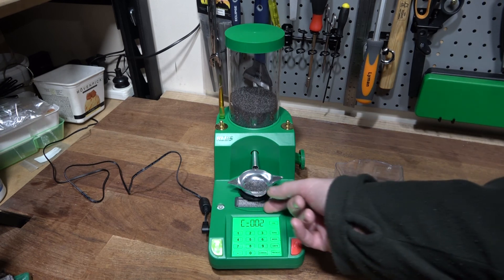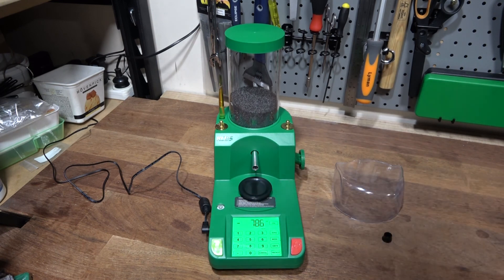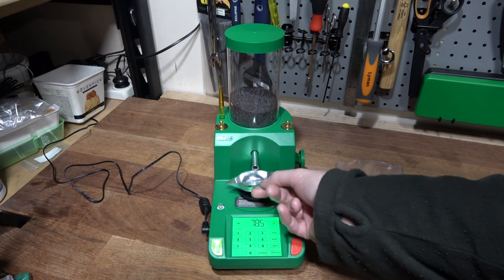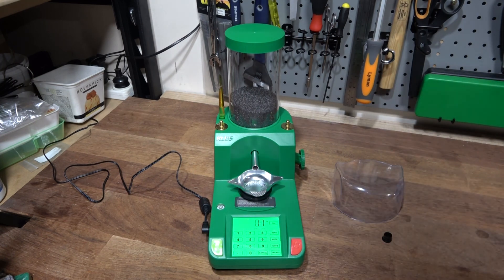Once again, right on the money. So that's my quick review on the Charge Master Light. I'm really happy with it and I hope this has been very helpful. Thank you.